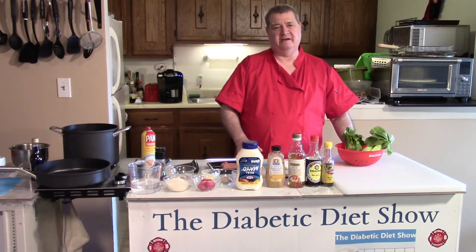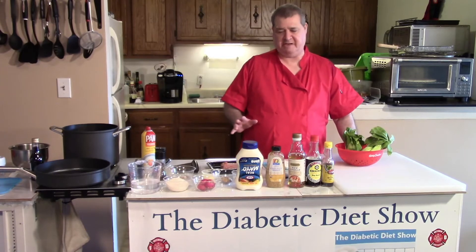Hi everyone, welcome back to the Diabetic Diet Show. Today I'm going to make a real simple Chinese dinner.